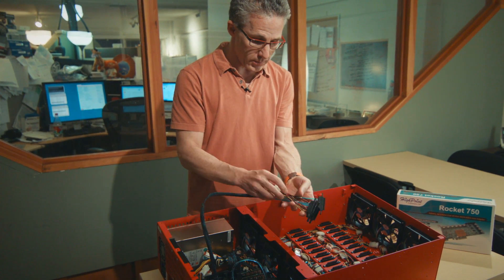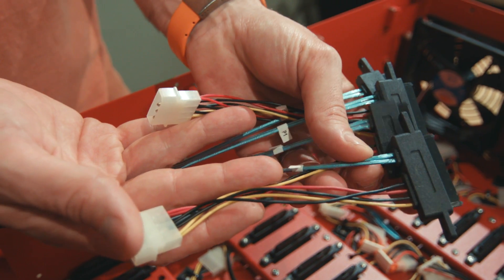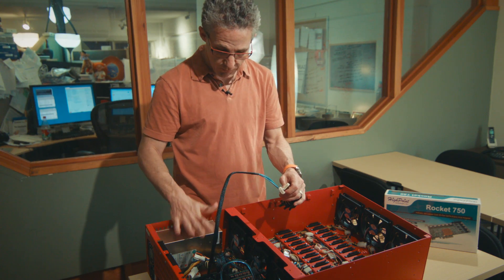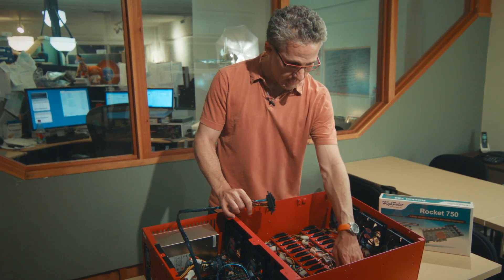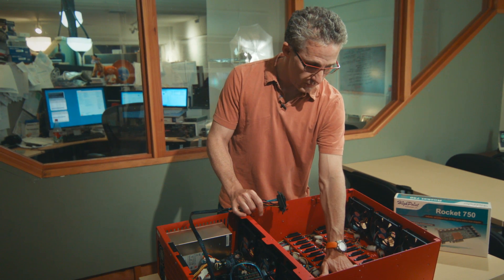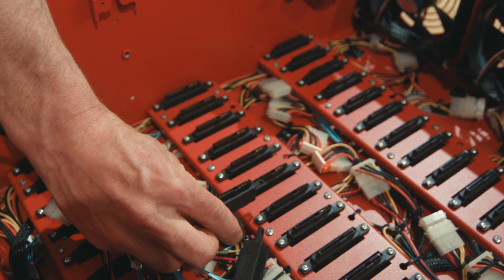Drives also need power. This has two Molex connectors attaching to it, which you feed off of the power supply. In the chassis, you've got the cables all bolted down to the metal grids, and the Molex connectors are connected off of leads from the power supply.